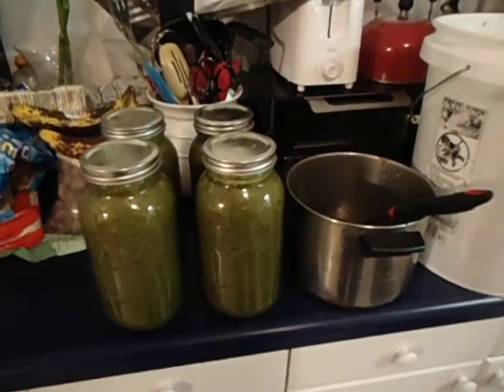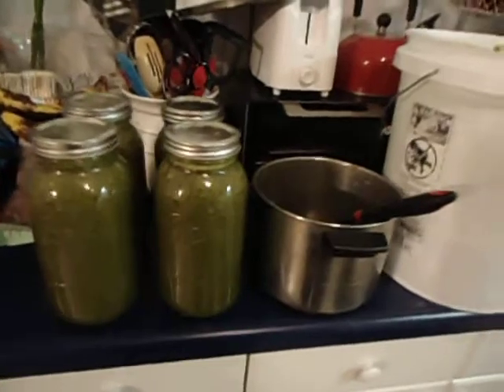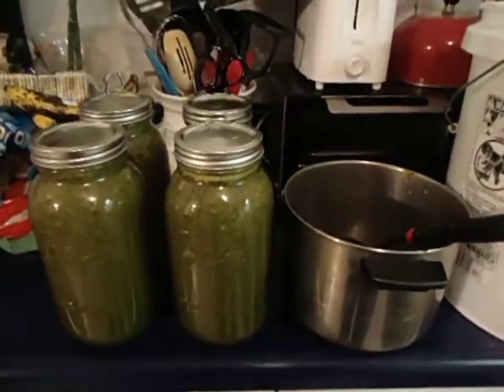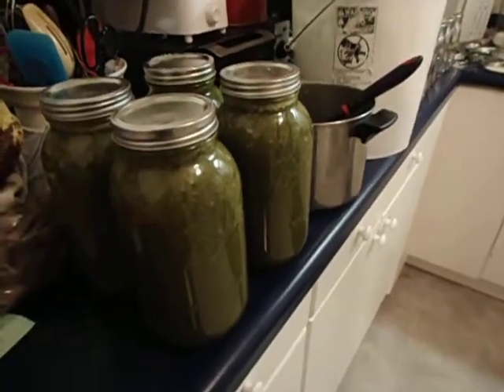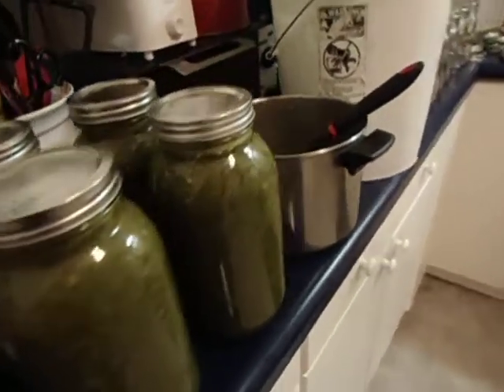Smarter prepping this big jack. Check out — two gallons. There's a half gallon jar, so that's two gallons in the jars, right?